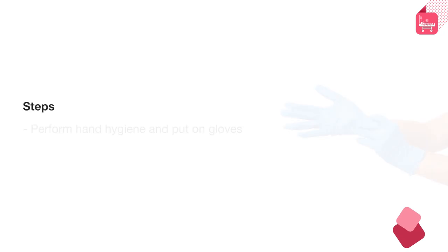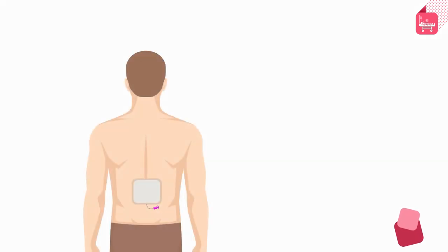Steps. Perform hand hygiene and put on gloves. Loosen and remove the dressing above the epidural catheter. Following removal of the dressing,